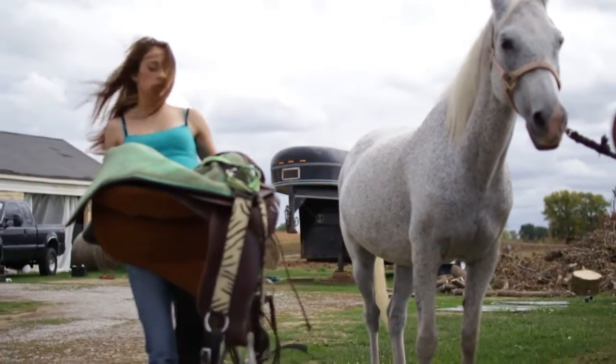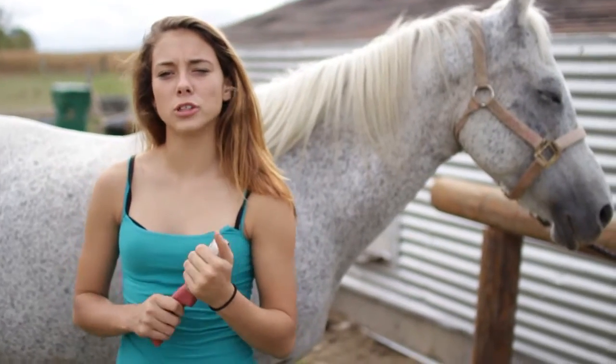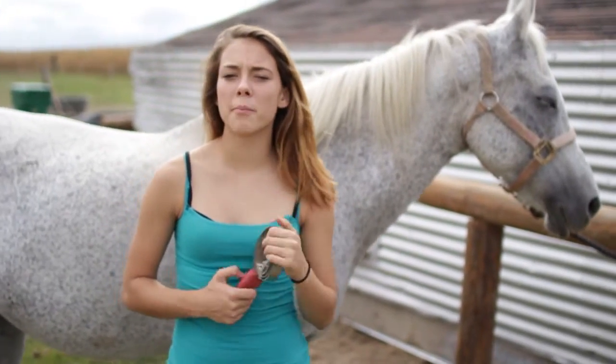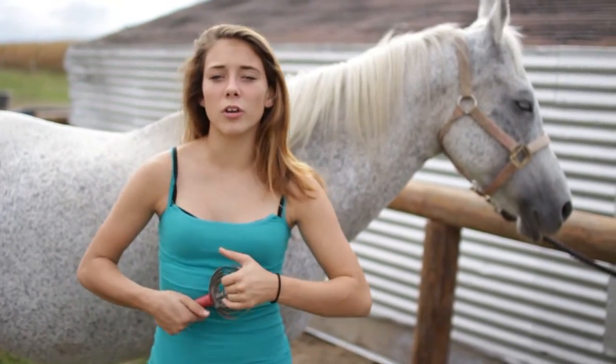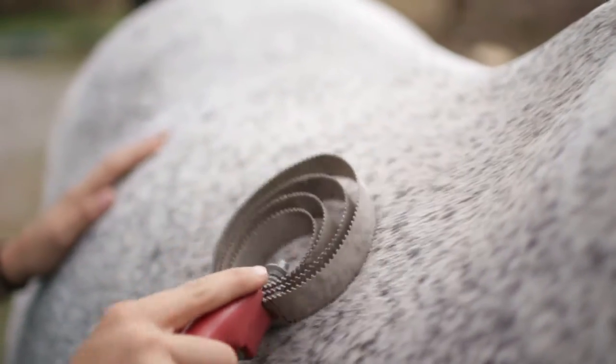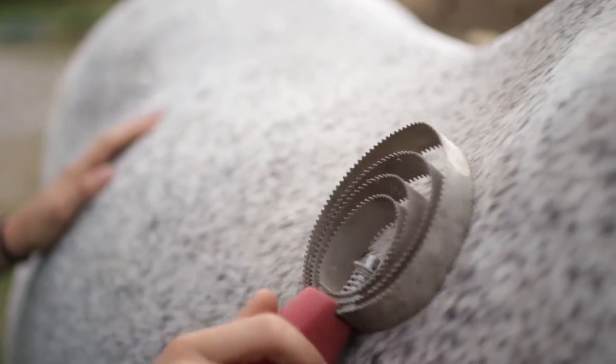You use a curry comb to brush off the dirt that is stuck onto the horse's hide. It's usually more for the winter time, but during spring, fall, summer, or any time it rains, they get mud stuck onto them, and it's easier than using a normal bristle brush to get the hard mud off.